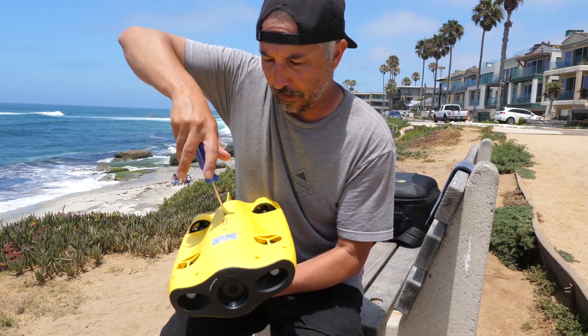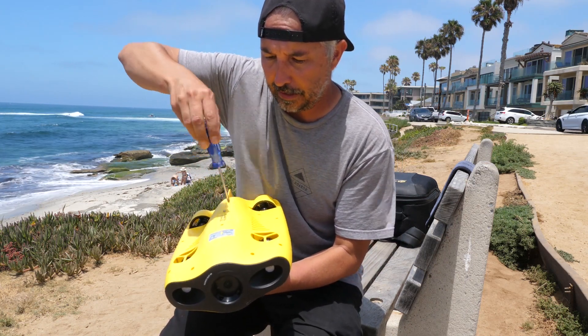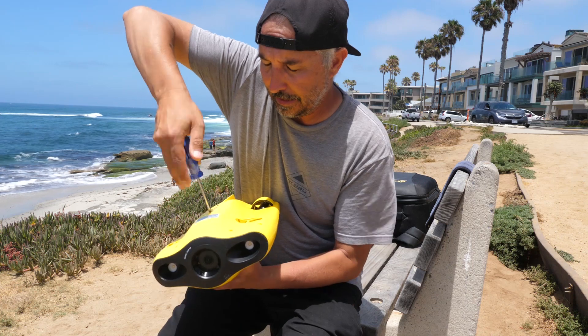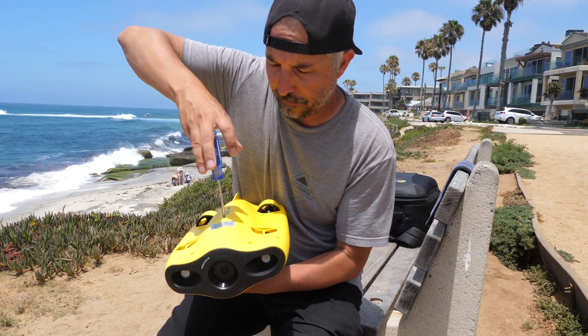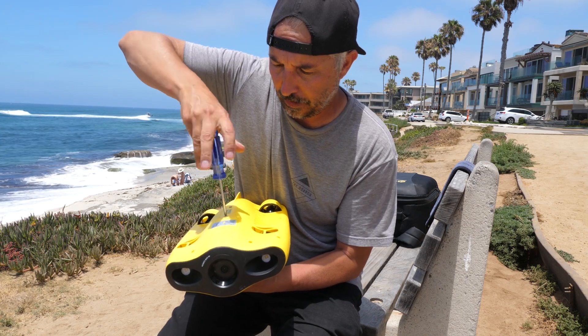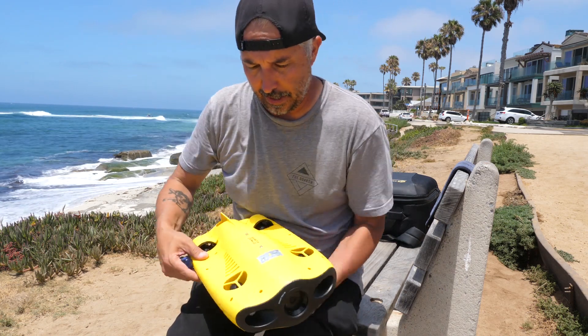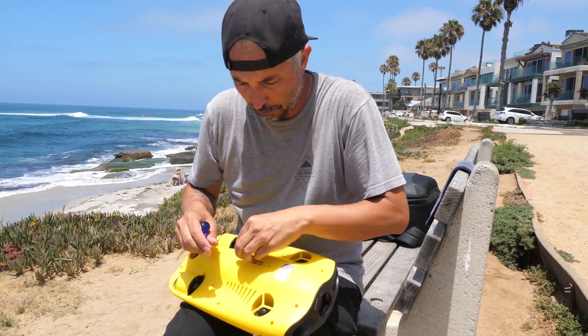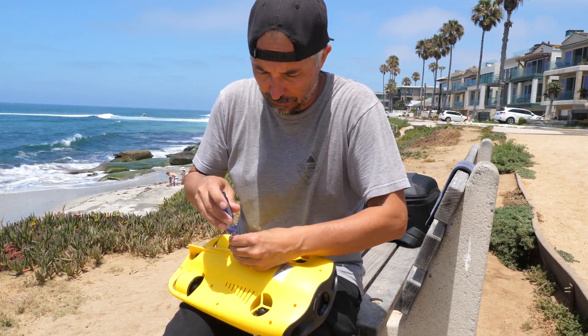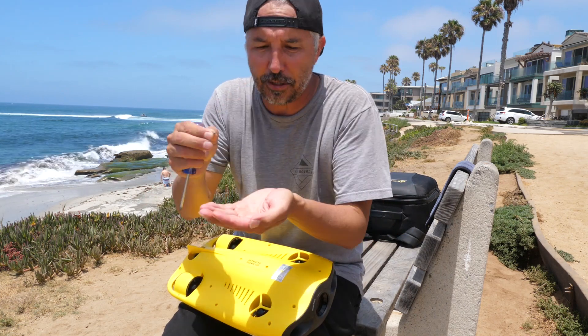Loosen it up. One side done. Second side, almost there. A few more. Alright, let's go ahead and grab our screws out — one and two.